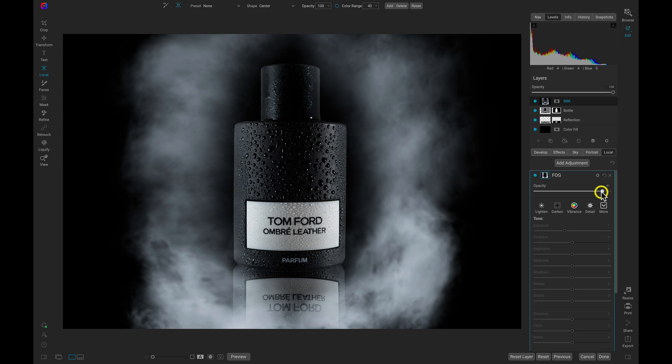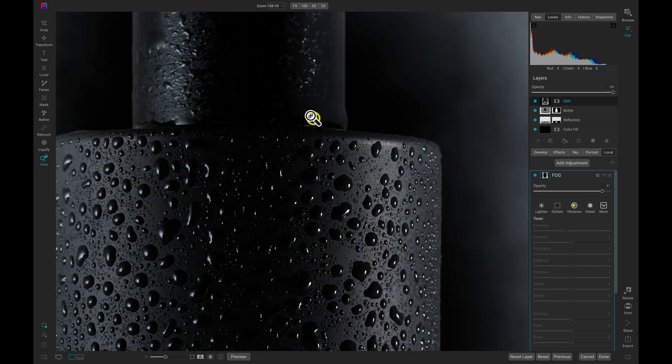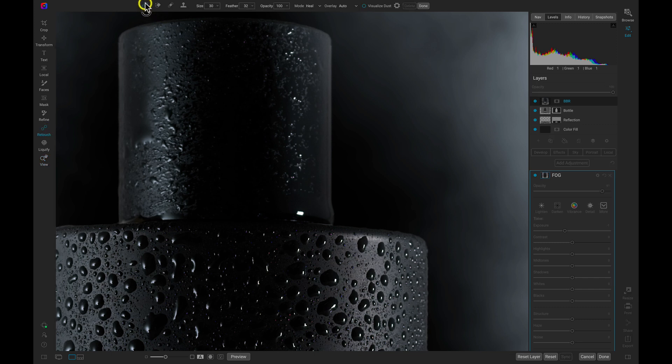There are a couple of things I want to fix on the bottle. This large white speck up here — let's go into the retouch tools, use our Spot Healing brush, paint it on top of that highlight, move the neighboring region around a bit, and we're good to go.